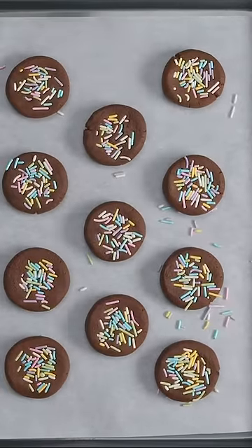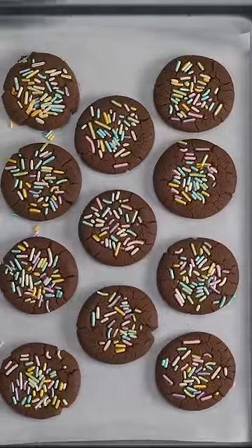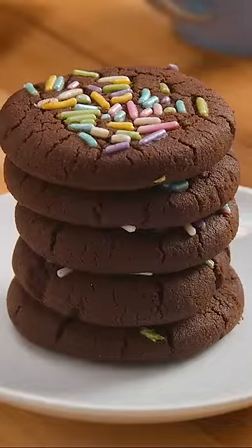If you would like to, you can now add sprinkles or any other decoration or topping you'd like. This is completely optional though. Bake at 160°C or 325°F for 14 minutes.